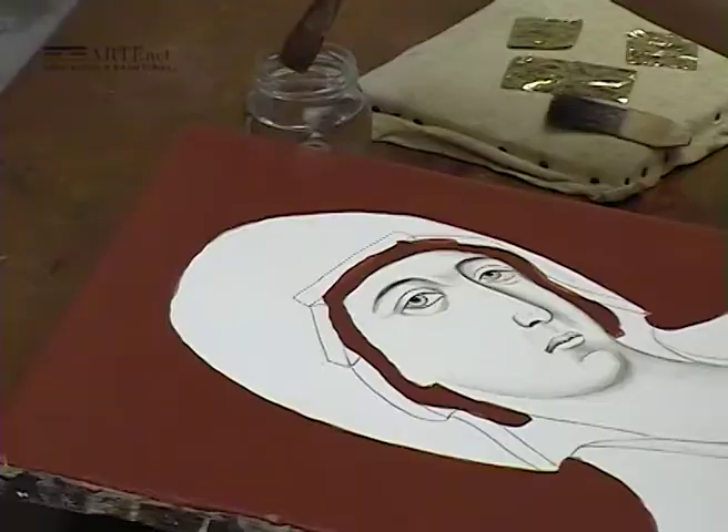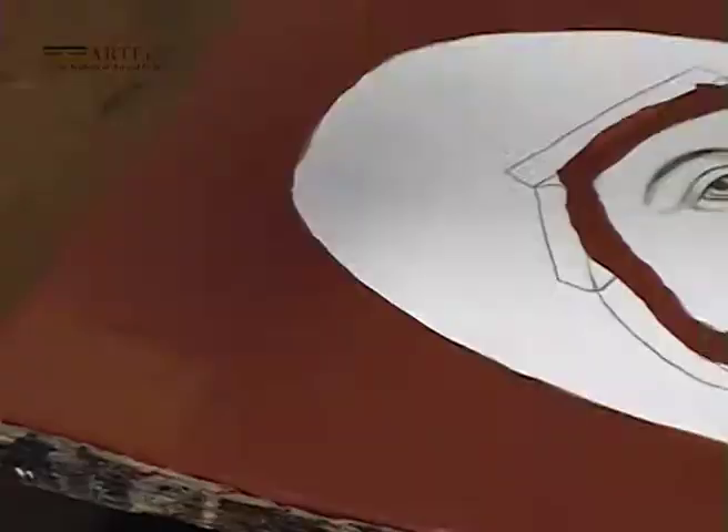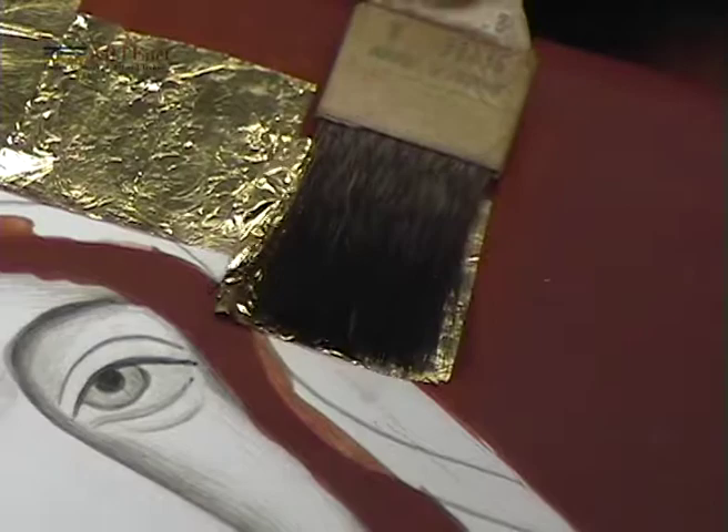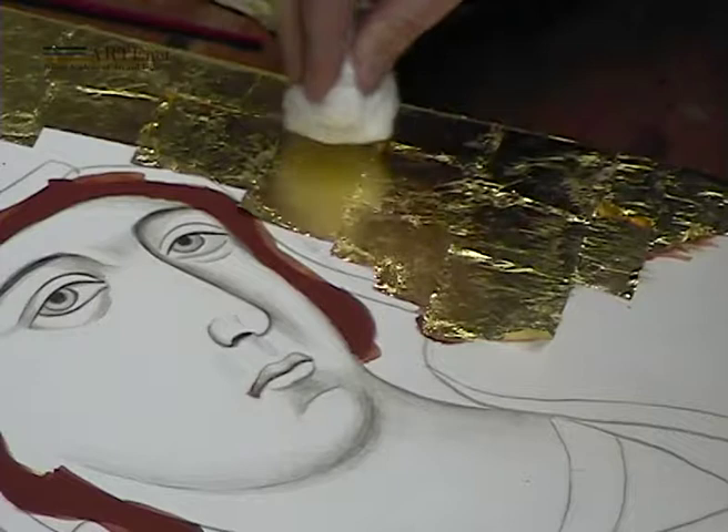It is then possible to take hold of the foil, exploiting the static electricity of the brush. Having wet the area to gild with beaten egg white diluted with water, the gold leaf is delicately applied to the surface. This operation is repeated until the desired surface is completely covered, and then the gold leaf is gently pressed with a piece of cotton wool.